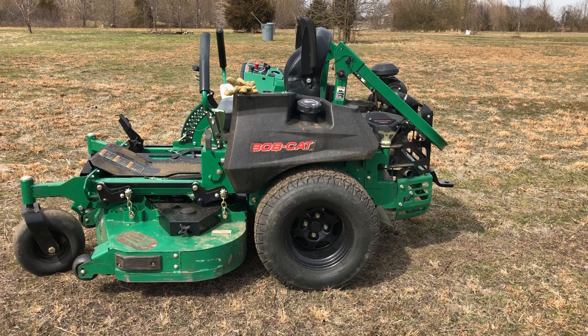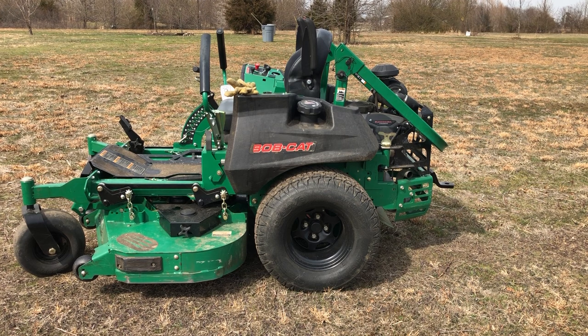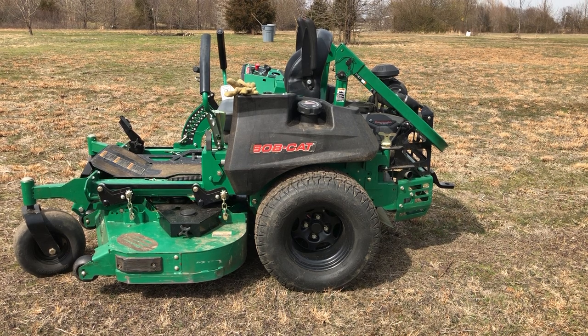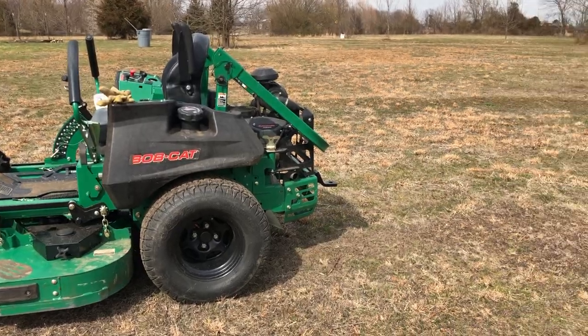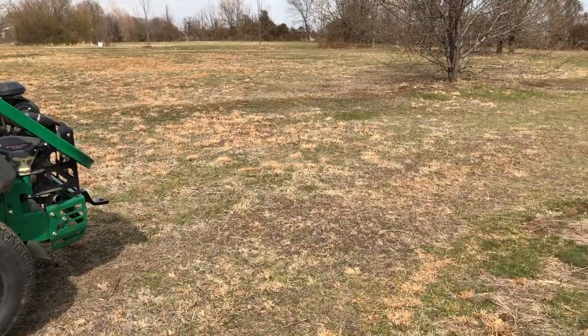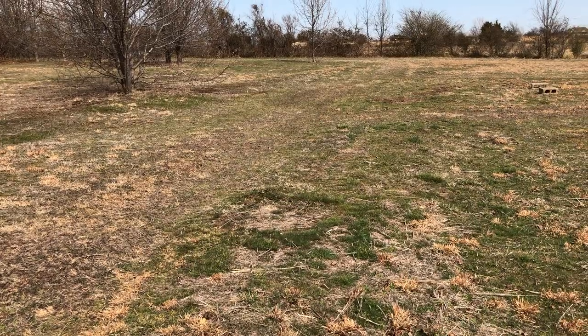Welcome to Little Creek Bee Ranch. It's that time again — finally! Let's date the time here: March 17th, 3:30 in the afternoon. Time to set up some catch boxes. You're looking at the property — since you've been watching from last year, things have changed for the better. There's the bobcat. Remember this field? All that tall stuff is gone — completely different place.